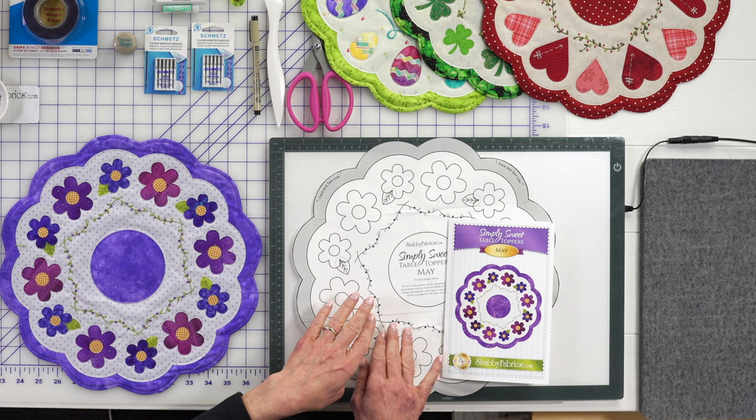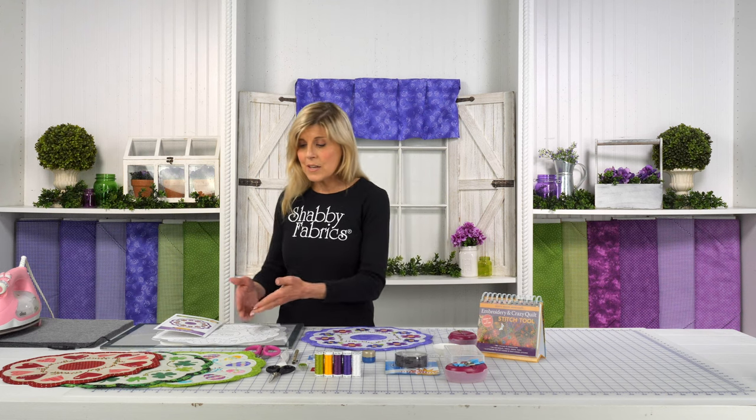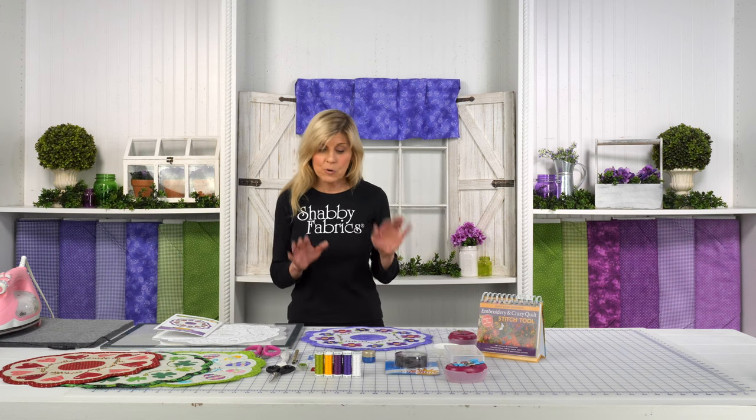That'll automatically be included in your kit and it just makes it so easy to turn that light on. You get your beautiful background, trace everything on with a micron pen, get that down — again referring to our previous video — and now you're off to doing the hand embroidery.